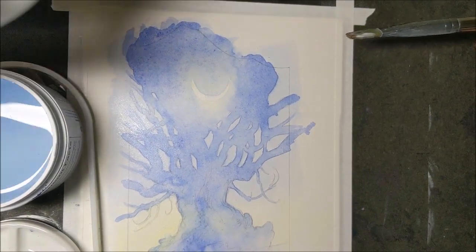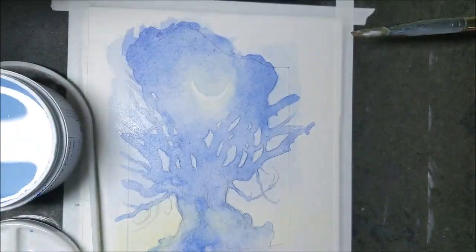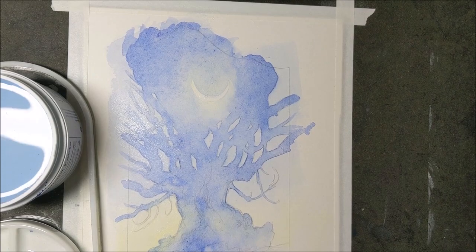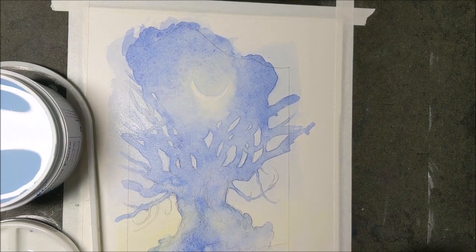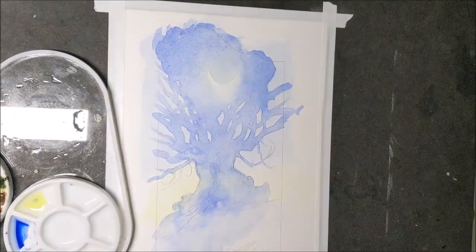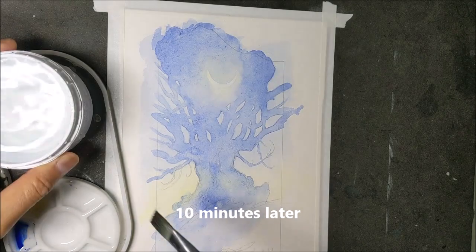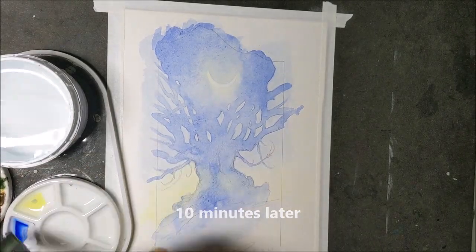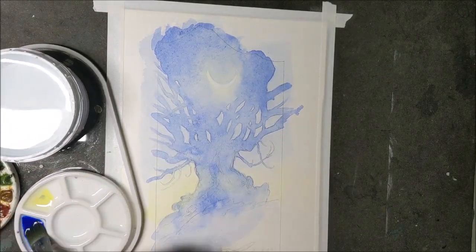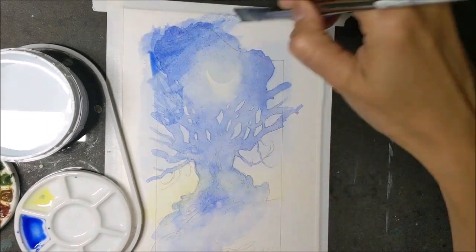Once this dries I'll show you that bottle again. It didn't go on as a very thick layer — it's pretty thin — so it's only going to take about 10 minutes or so to dry. Now that it's dry, I can take more of this blue and this time I'm actually just going to paint directly over everything.